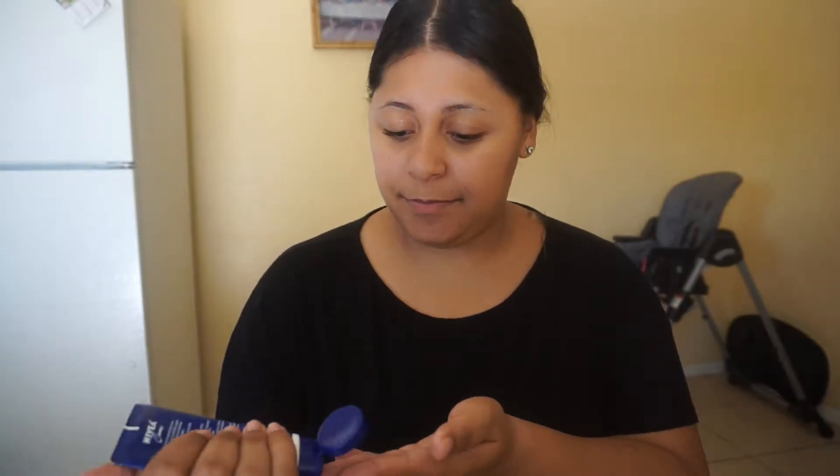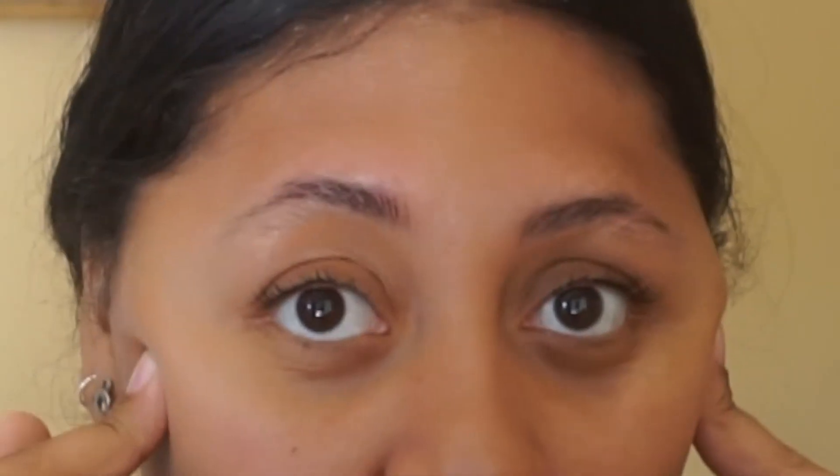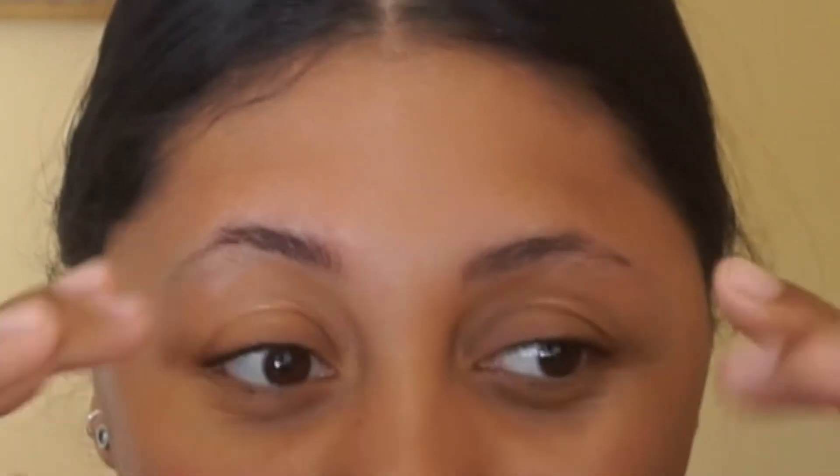Next, we are going to moisturize. I personally like the Nivea — I don't know how to say it. I only use a little bit because it's very, very thick and my face is oily. And can you guys believe I haven't done my eyebrows for a whole year now? And this is all that it's grown. I'm really thinking about microblading. No joke.